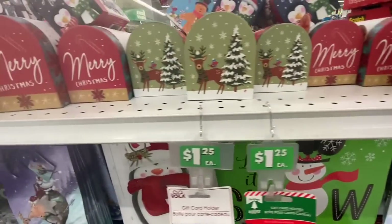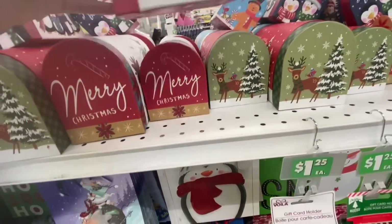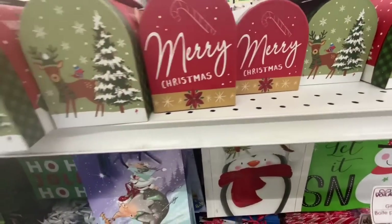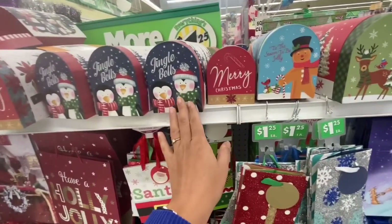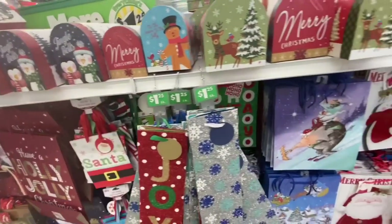They have started putting out these cardboard mailboxes. We've seen the 10-count ones, but these are new — they have very pretty designs and I believe they come in two or three different sizes. The larger ones feature the gingerbread man and the penguins, and they open and close very nicely.